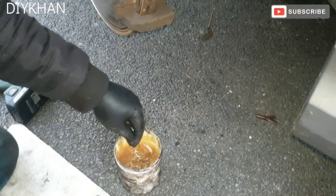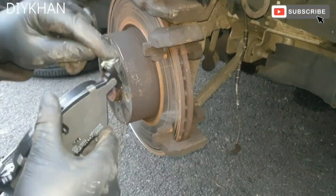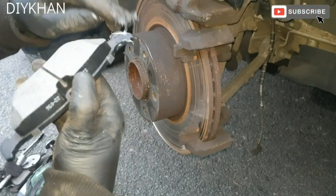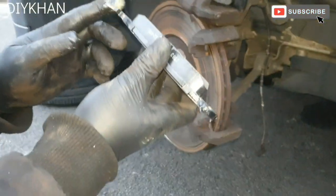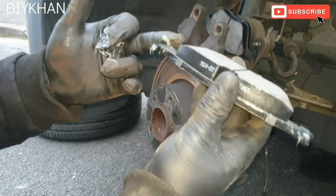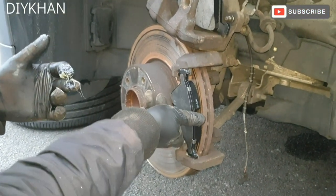Before sliding in the outer pad, apply a little bit of grease on the edges here — just a little bit on this side and the same on the other side. Not too much, just a little bit. Clean off any excess grease, then the outer pad sits in like this.